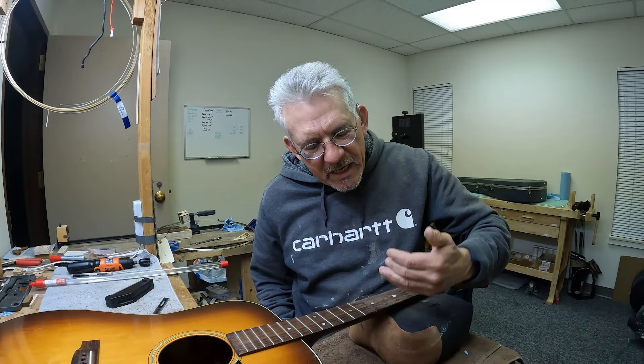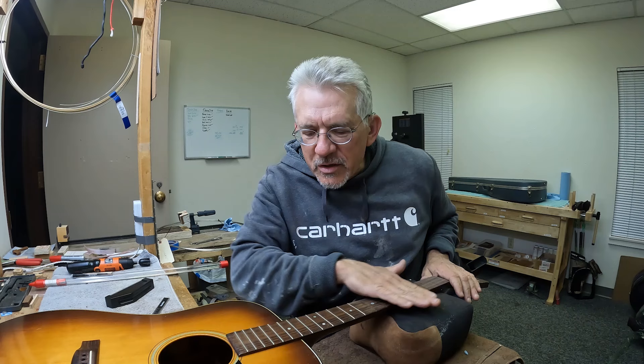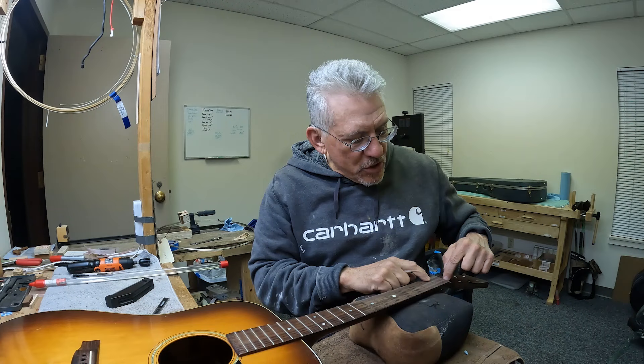If you would just replace the worn frets with new frets, you'd keep everything at the same height. But when you go in and file them all down, your nut height is going to change — you're going to have to adjust your nut slots. And when you eventually put new frets in, which you'll have to do sooner rather than later, they're going to be anywhere from 10 to 15 thousandths of an inch taller and your nut is not going to fit anymore.